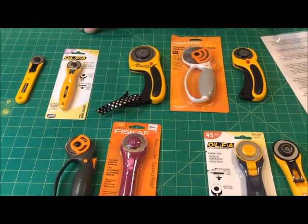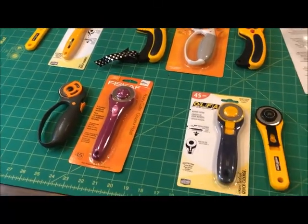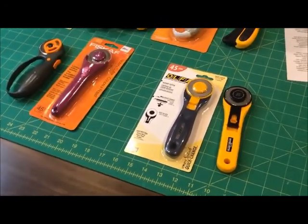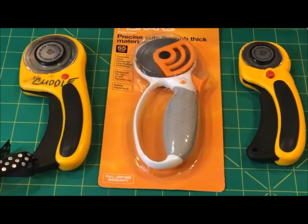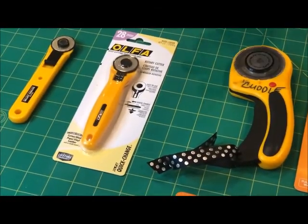Hi, Katrina here talking with you today about rotary cutters and mats. A rotary cutter is an important tool for any sewer but especially quilters. It can cut through multiple layers of fabric allowing you to complete the cutting portion of your project quicker and with greater accuracy than a pair of sewing scissors, and you aren't lifting the fabric with each cut.